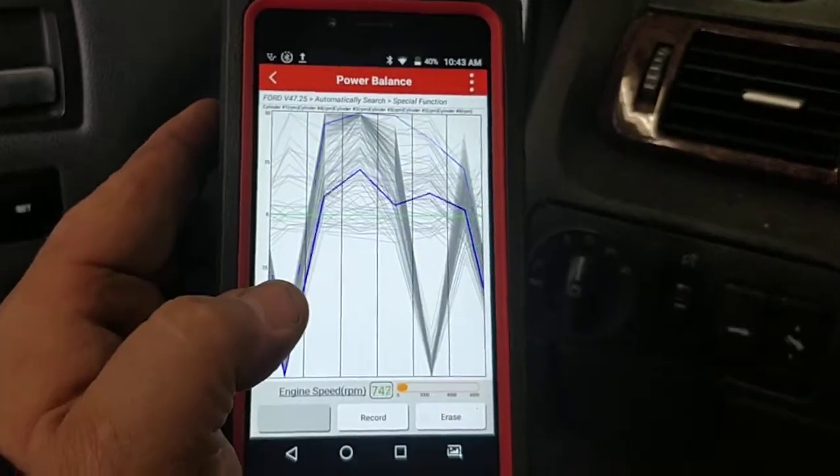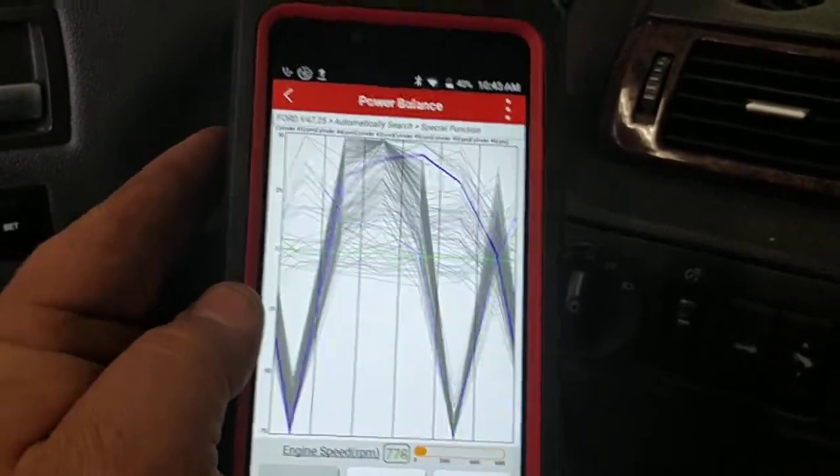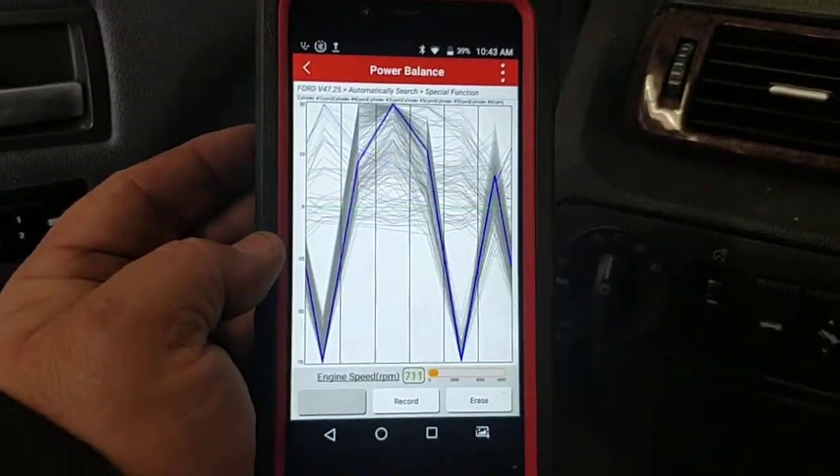I thought that was an interesting little thing that this will do on a $500 tool. Pretty much loving this thing.